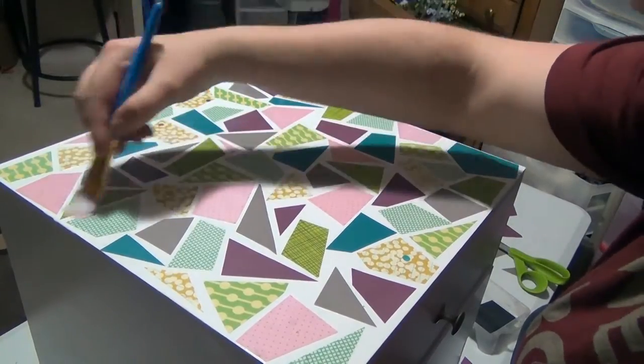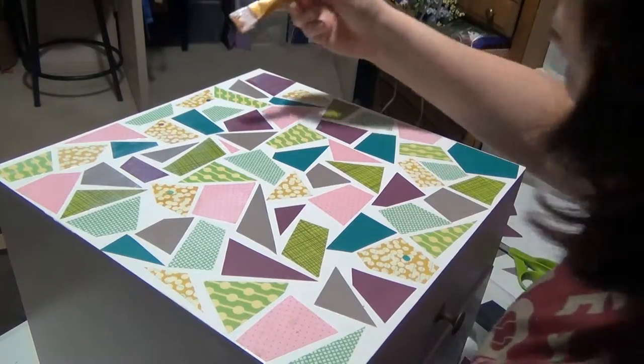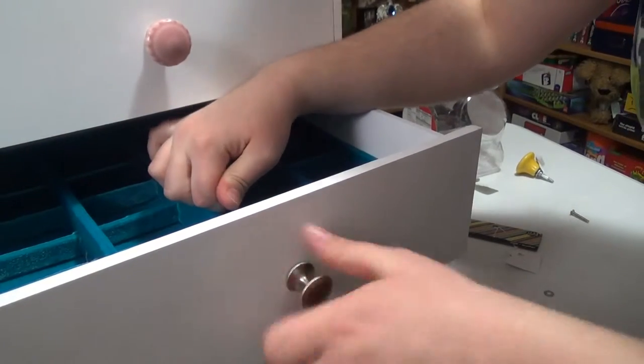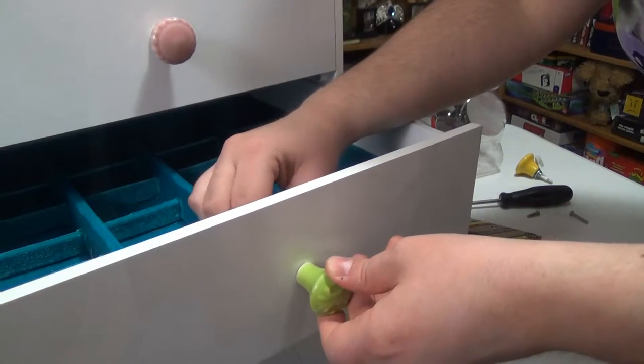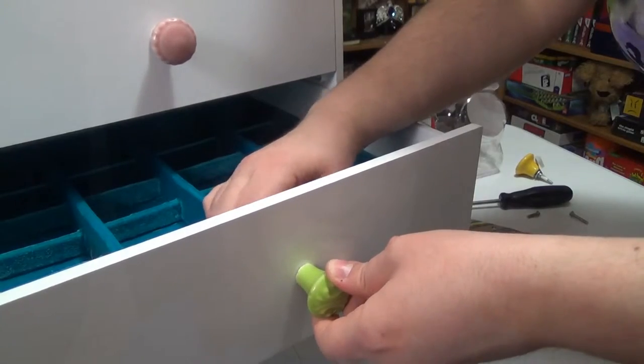I ended up doing about three coats, then repeated this process on the other two sides. I waited about 48 hours to let it cure completely before I gave it to my friend. The next step was to remove the boring knobs that came with the scrapbook box and replace them with some fun, cute, coordinating knobs that I found at my local Hobby Lobby. I think it really helped round out the look.